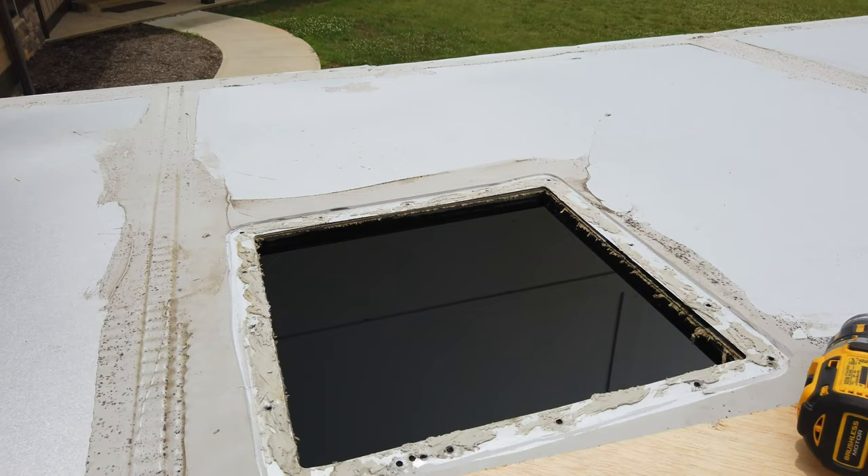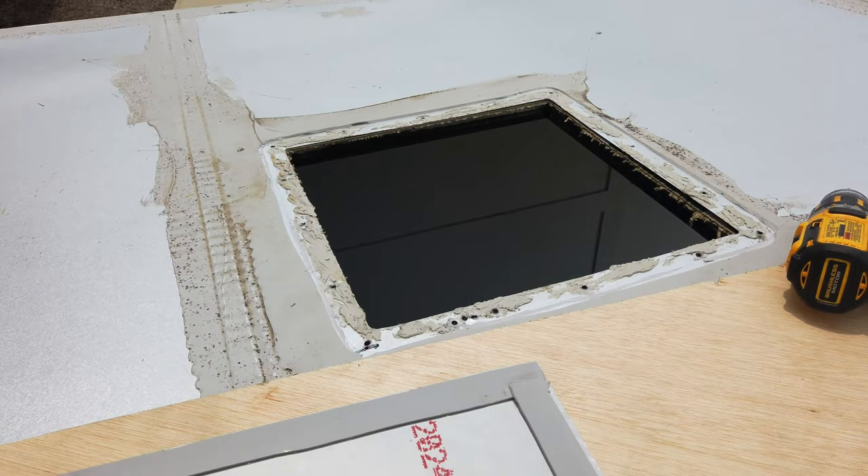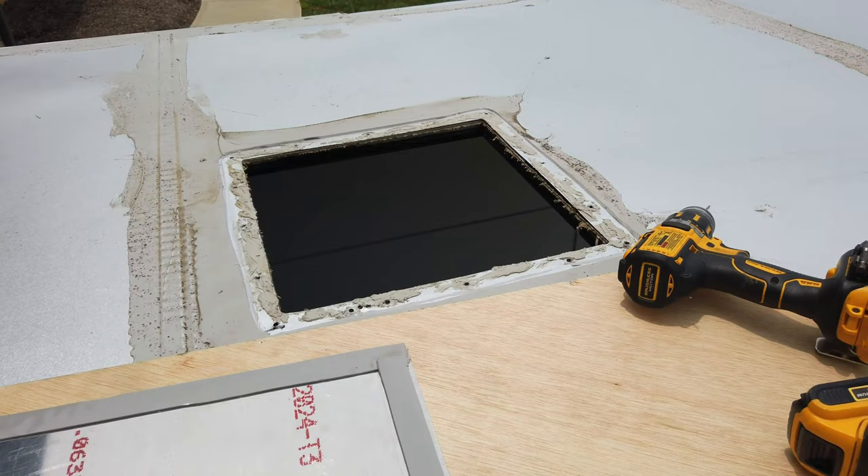This is the factory vent dome on top. I took it out because I can't get it in my garage — I have eight-foot doors. So I'm just going to put this panel over it so that I then clear the garage door by about an inch. I'm just going to patch over that and then come back with the sealant and seal it real good.